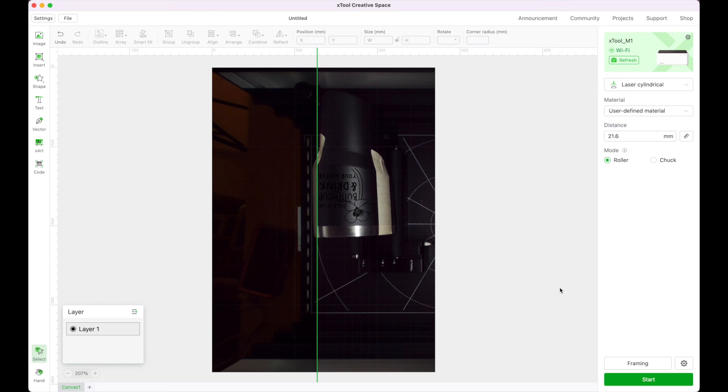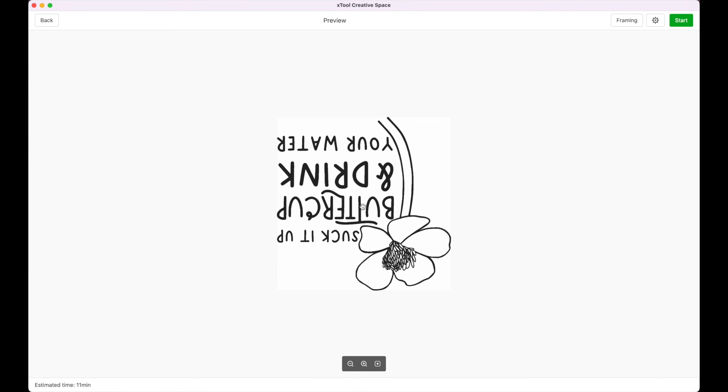I click Start and show a few seconds of it engraving. My design is upside down as intended. It estimated 11 minutes, but my guess was closer to 15. I click Start in the upper right-hand corner, push the glowing button on the front to begin. It's really hard to see on the black cup. My cup is done — it took 21 minutes and 12 seconds, even longer than I thought. I'll get it out, clean it up, and show you the finished products.